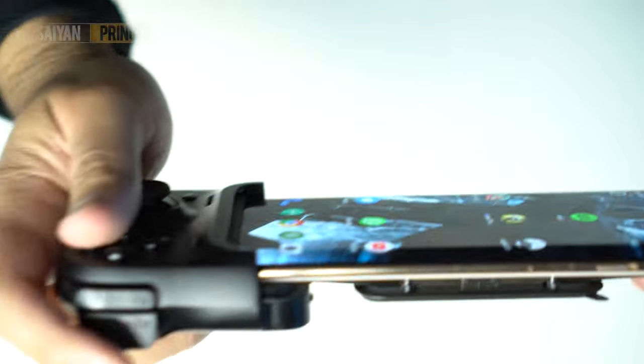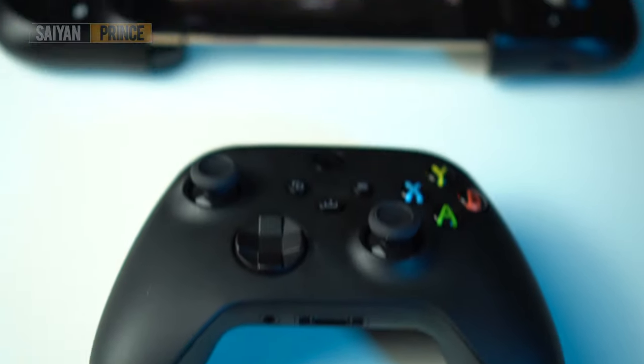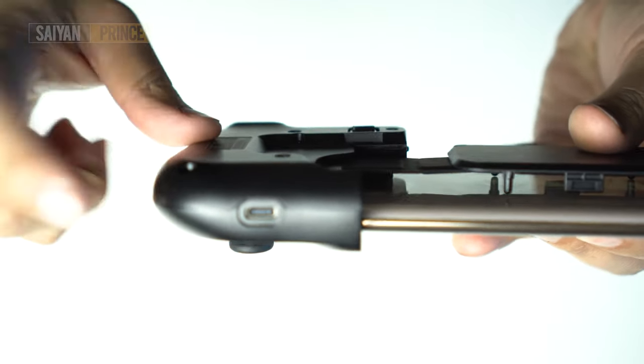The bumpers feel fine — they're nothing special, but pressing them down you do get some tactile feedback reassuring you the button has been pressed. The triggers, however, are a little lightweight, flimsy even. You can clearly tell that you're just pressing down on a spring. Last but not least, there's a USB-C port at the bottom which allows you to charge your phone whilst gaming. So if you're looking to carve out a long gaming session with your mobile, this controller might just be the one for you.